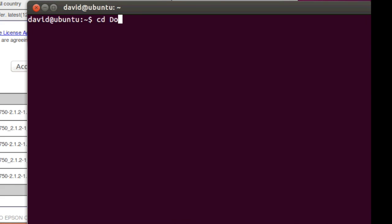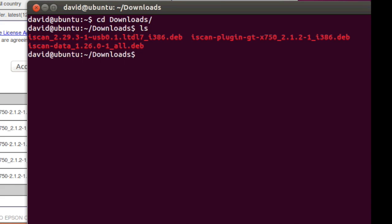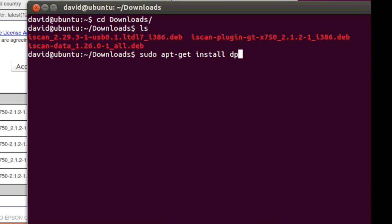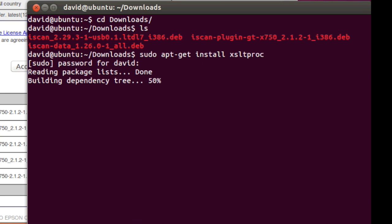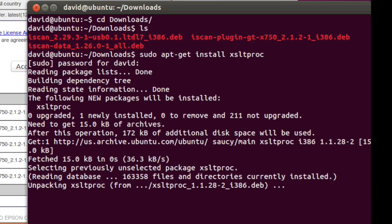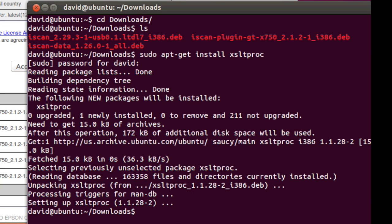Next, we'll cd to the downloads folder — this is where we put the iScan packages. We must first install the xsltproc package because these iScan packages have a dependency on it. Now that that's complete, we can install the iScan packages.